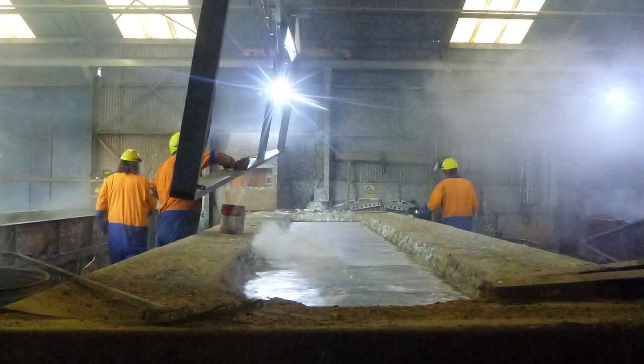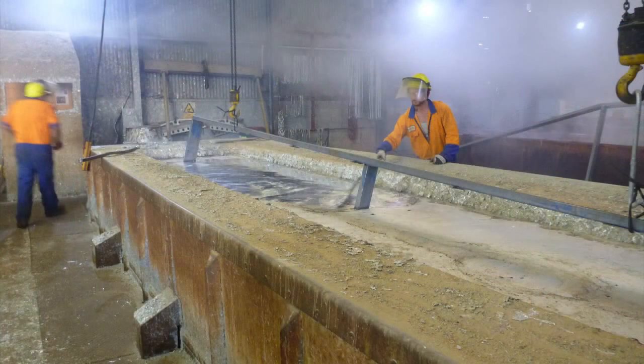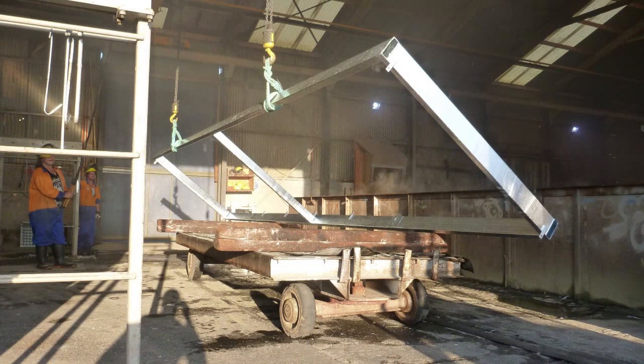The galvanizing process protects the steel from the elements. The beauty about it is it protects the internal surfaces as well as the external surfaces. When the fabrication is dipped into the molten zinc, you get an amalgamation between the two materials forming a zinc-steel alloy. This coating or protection can last anywhere between 10 and 100 years depending on the elements.